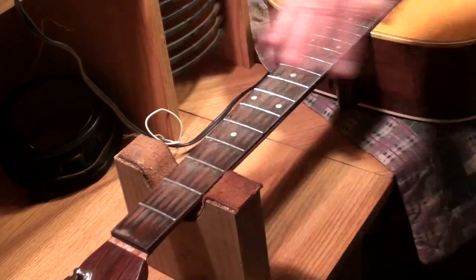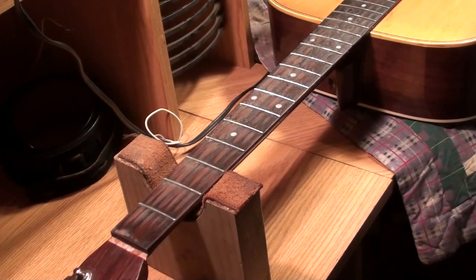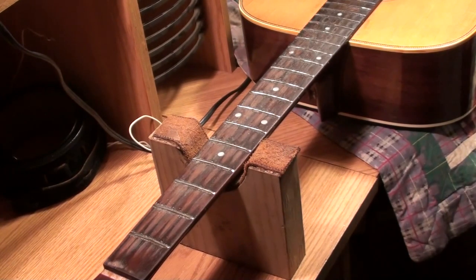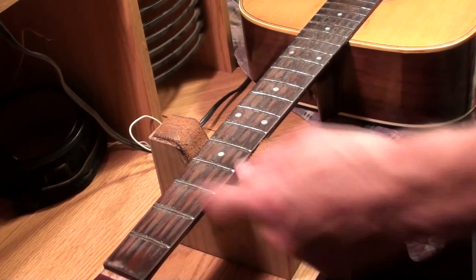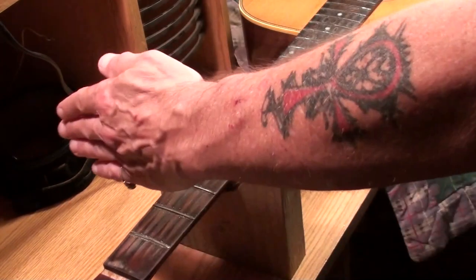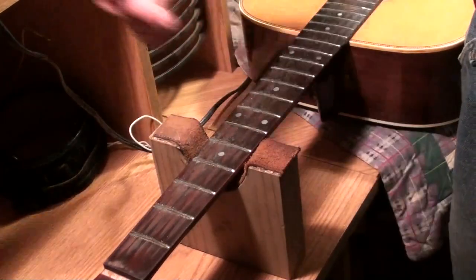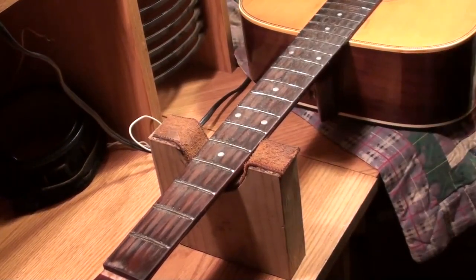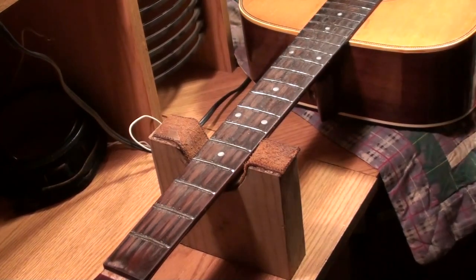I'm going to find a number 12 sanding block, start with 500-grit paper, and work that down just enough to get the arch back in those frets. Then I'm going to get a crowning file, see how much of a crown he wants back on them, crown them, and then polish them. So that's where we are so far. If the power stays on, we have crowned frets — went over them with a number 12 sanding block, got the arch back, and went over each fret with a crown file from both sides so we have a nice even crown.